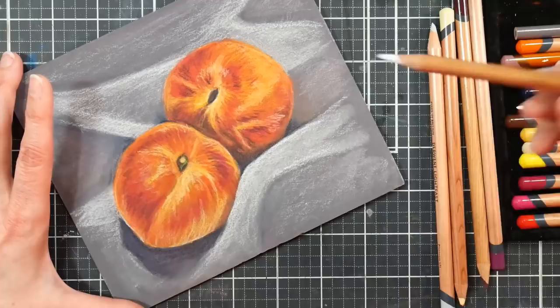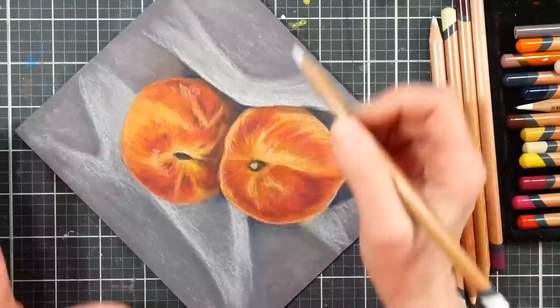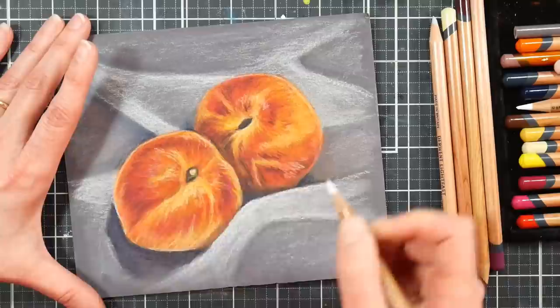A stitch in time saves nine, friends — always color in the direction you want your strokes to go, because even if you're going to blend it out, you're building up texture and good habits the whole way. Building those habits is really important, but there you have it — it's all done.